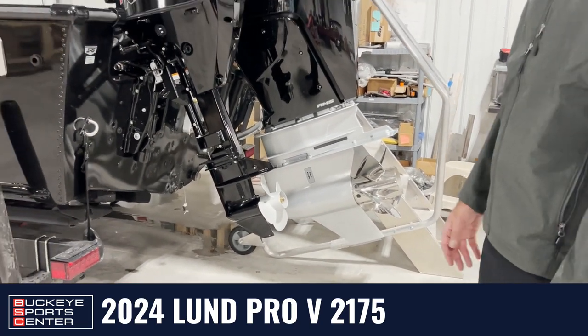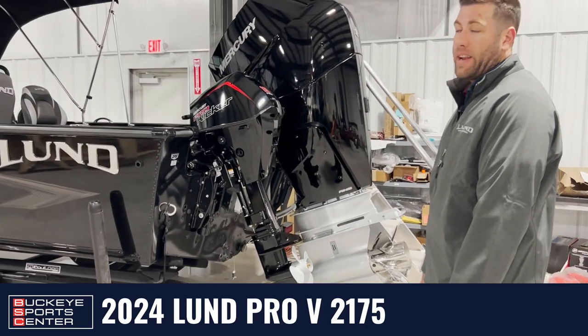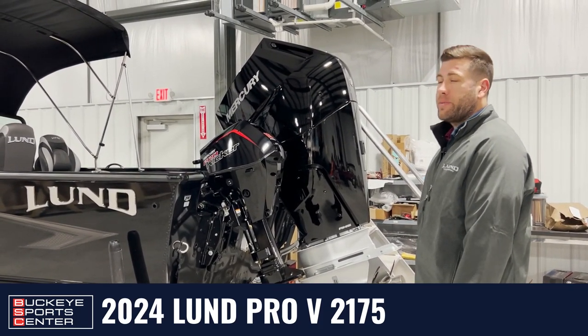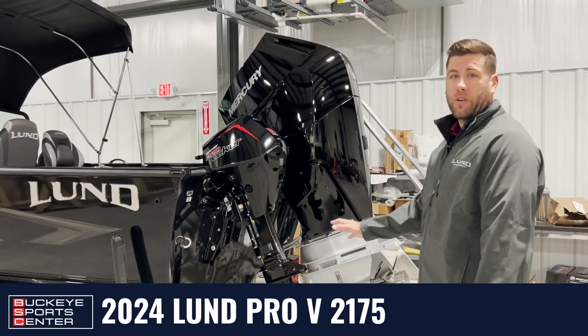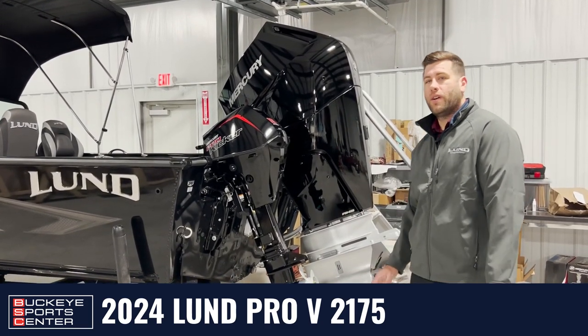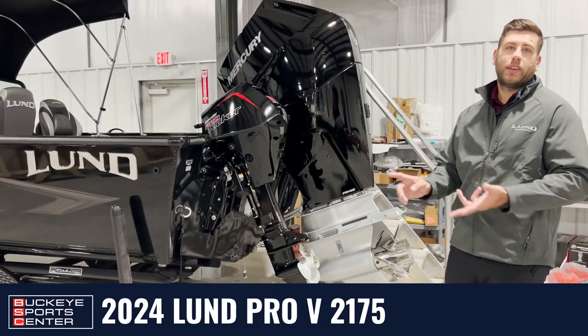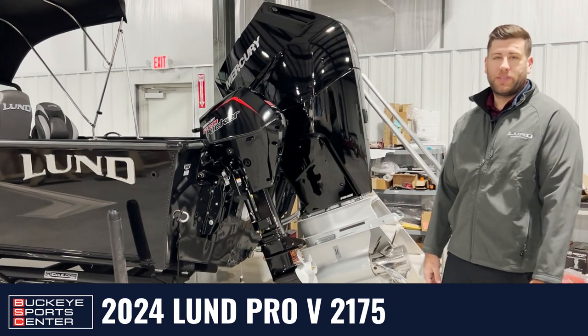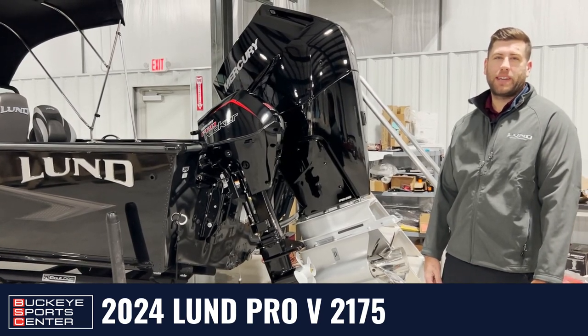Overall, the LUN Pro V can handle pretty much anything you're going to throw at it — it's been a staple in the fishing industry for years. This past year in 2023, they refreshed it. So this is all going to be wood-free construction — no wood at all on the boat. That contributes to the longevity, makes it a little bit more lightweight, and increases performance too. Next, we'll jump inside and take a look at what we've got in the interior.